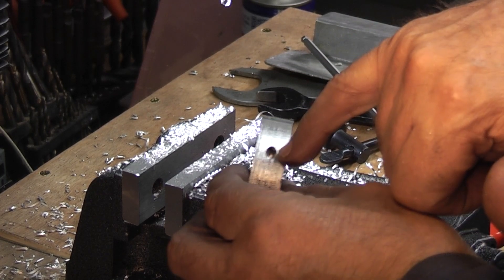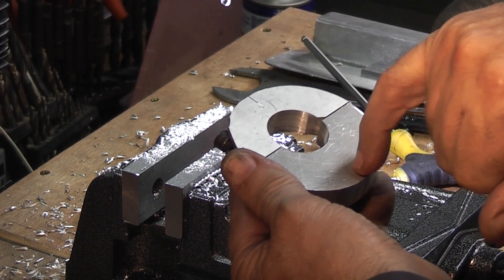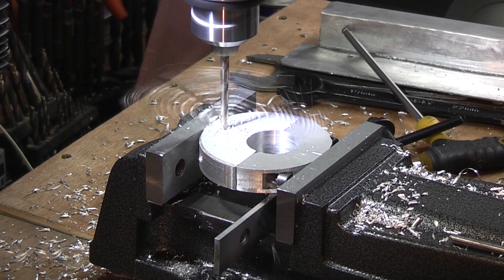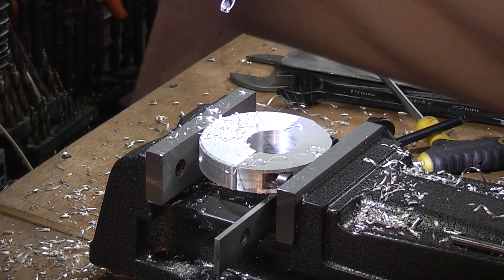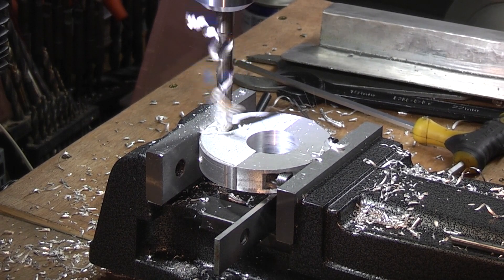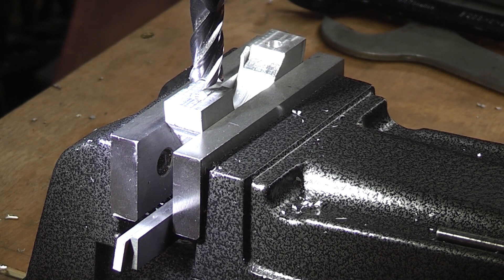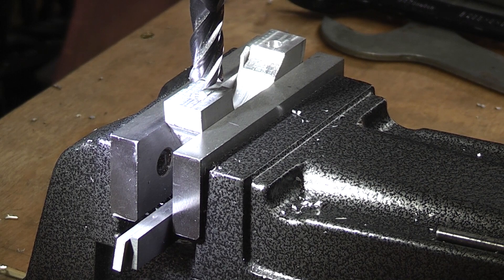I've just fitted the cap heads — I've threaded the M6 cap head on that side so that's finished. All I need to do now is drill a hole in here, 10mm. I've tried it on a piece of 30mm pipe and it doesn't grip too well, so what I'm going to do is take about 10–15mm out of this face so the bore will close down and it will grip better.